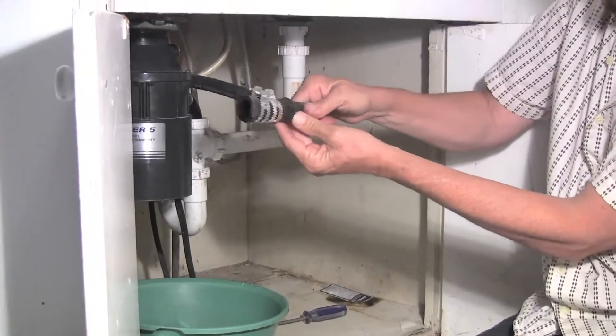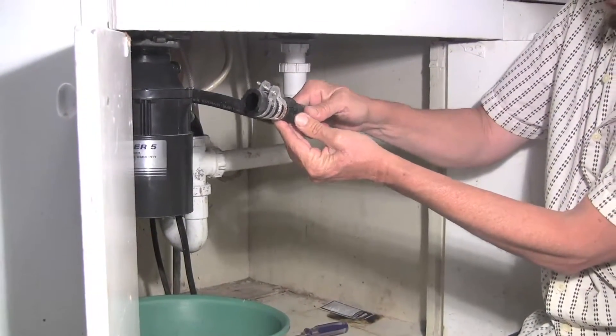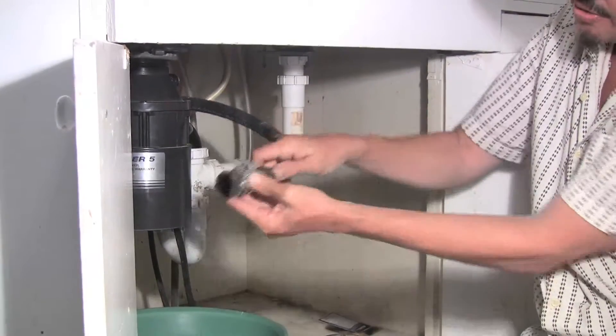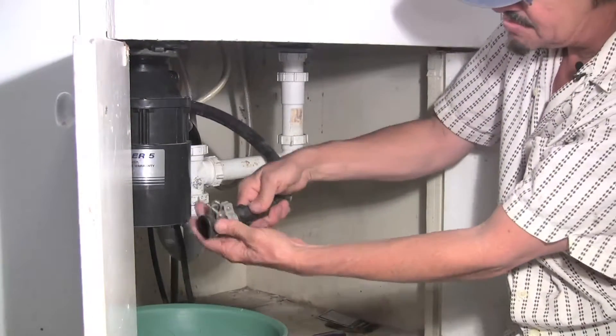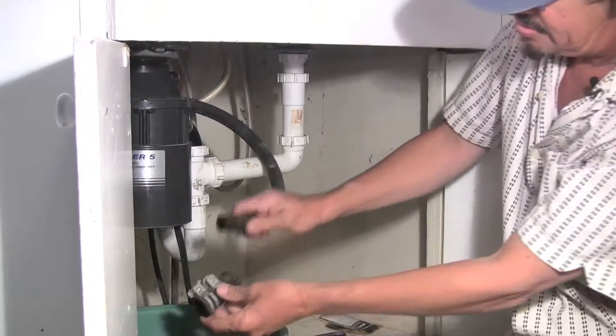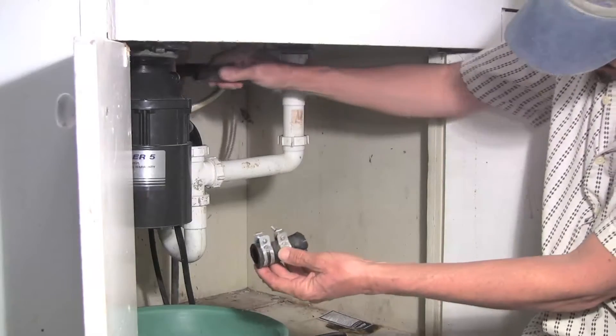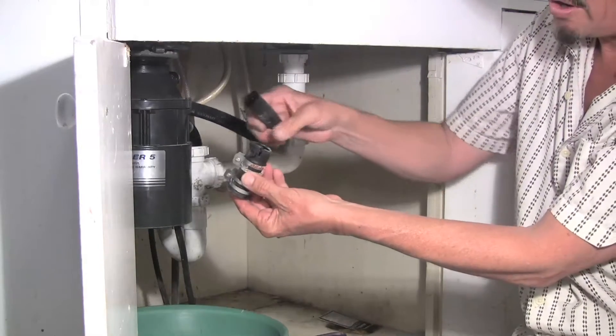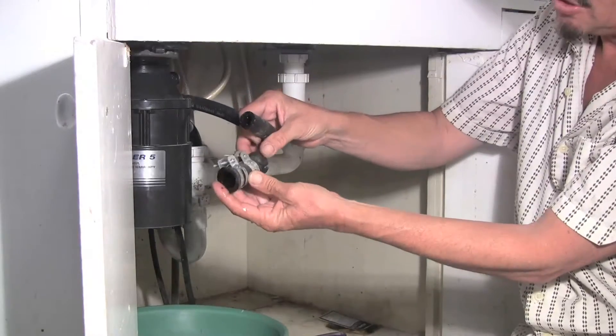It looks like for sure we can see that this hose and clamp assembly has cracked due to age. Let's pull this whole assembly apart and see what we need. This hose doesn't fit on our garbage disposal, so we use this little adapter piece — and that's what's gone haywire, clearly cracked and useless.